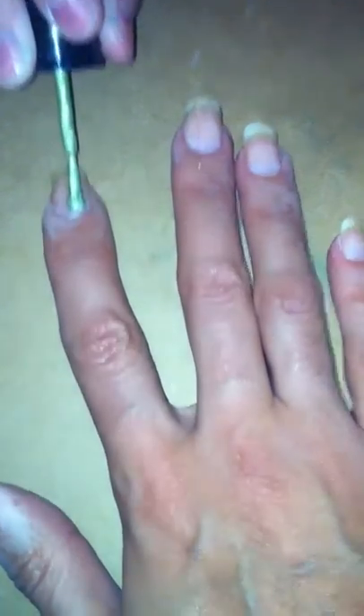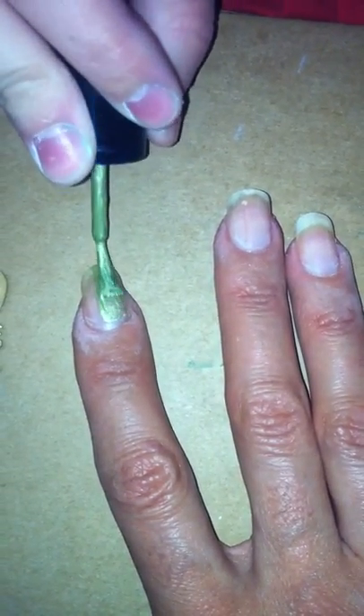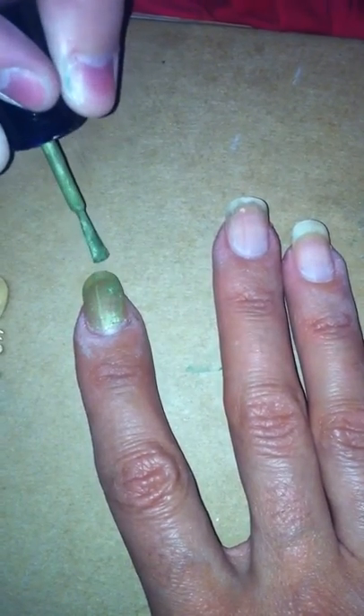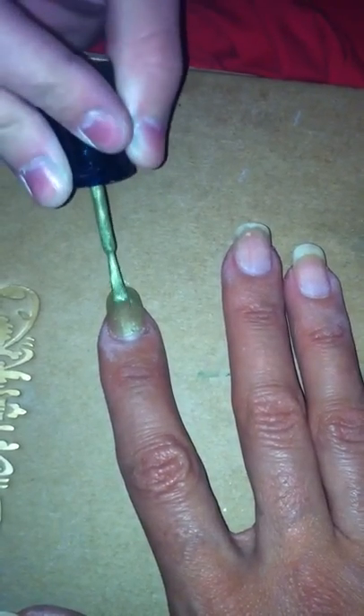What I'm going to do is I'm going to color the whole nail this pastel green. I think I might need another coat, depending on how thick it is.